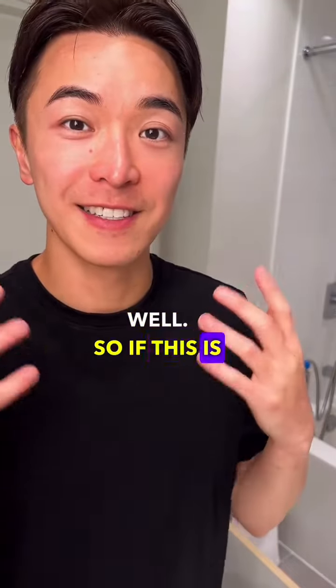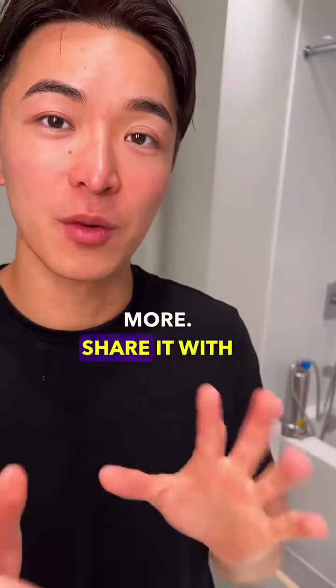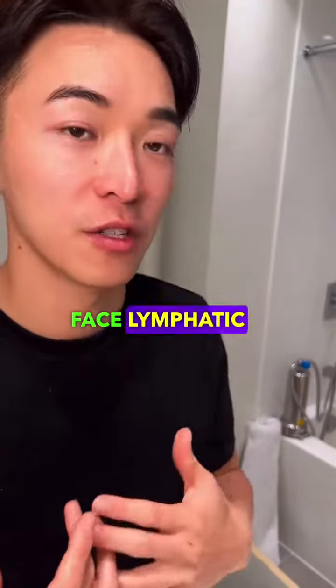If you find this valuable, please give it a thumbs up and follow for more. Share it with a friend who needs this facial lymphatic drainage.